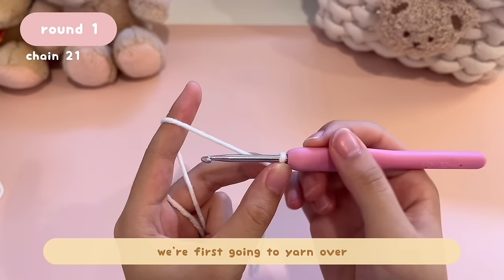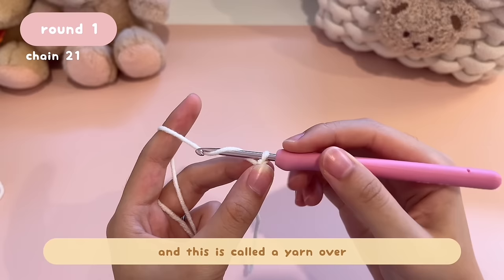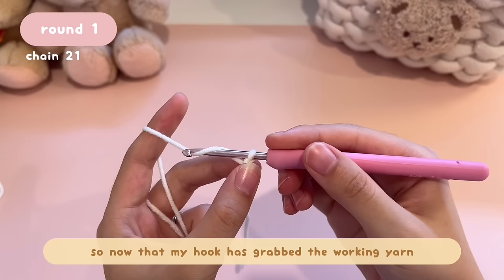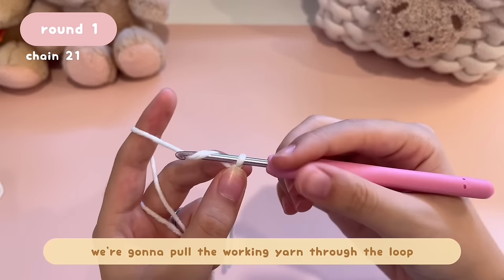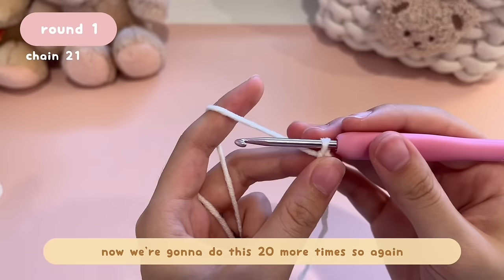We're first going to chain 21. To chain, we're going to yarn over — bring your hook to the back of the working yarn, then on top. This is called a yarn over. Now that your hook has grabbed the working yarn on top and over, pull the working yarn through the loop on your hook. Now you have a V — one V equals one chain.